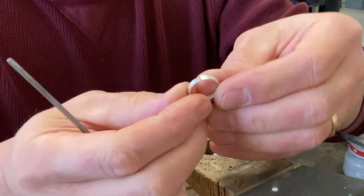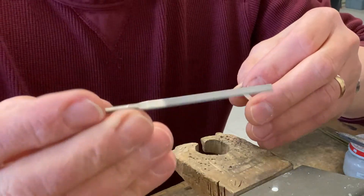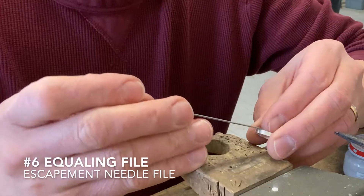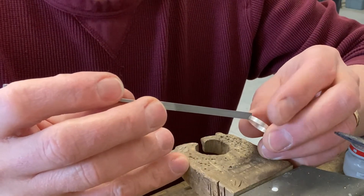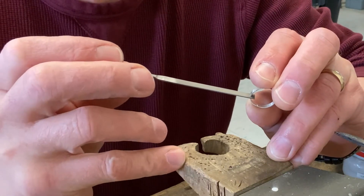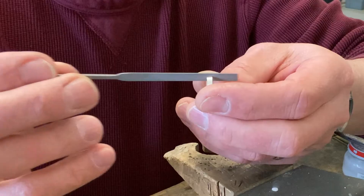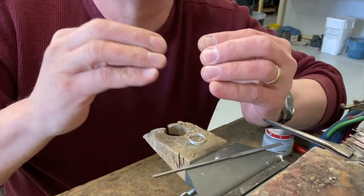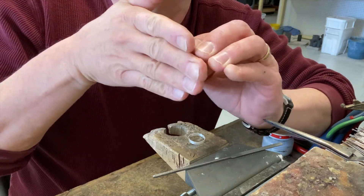Here is a bezel that I'm getting ready to solder together. I use a number six escapement equaling file and I'll put it in between the two ends and give the bezel just a little bit of pressure as I'm filing. Now when I'm filing I don't want to file straight across this way, because that file is grabbing the two ends and giving it a little bit of twist as it's filing.